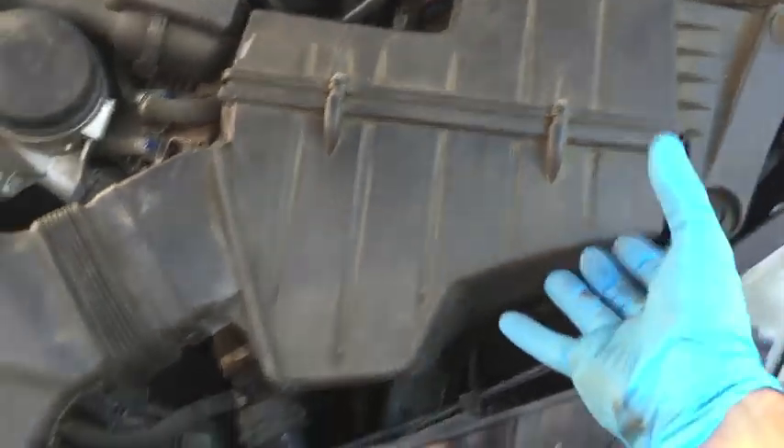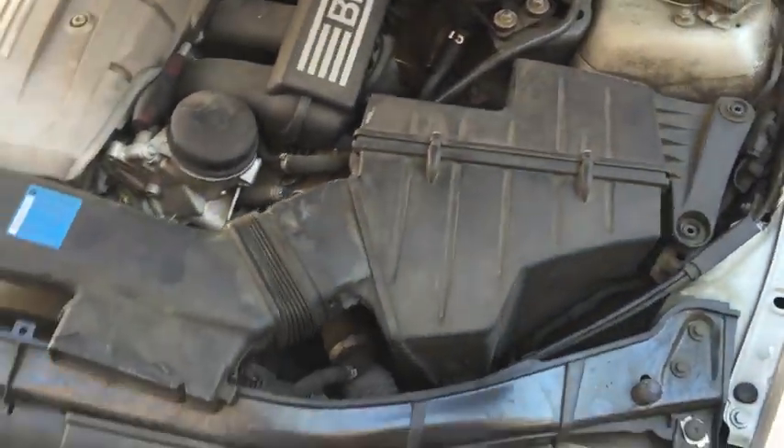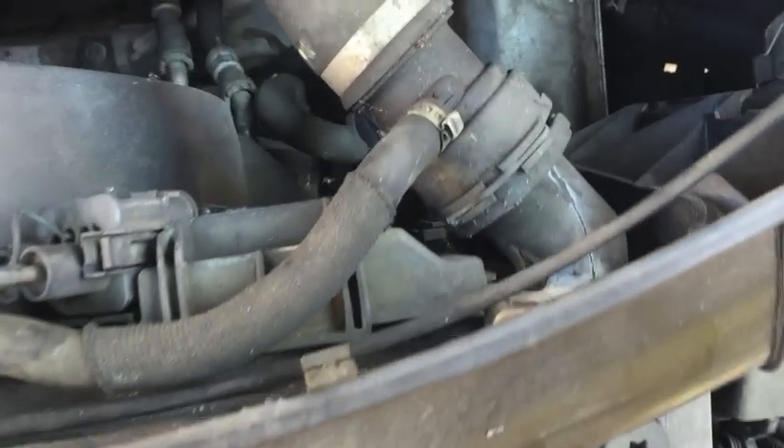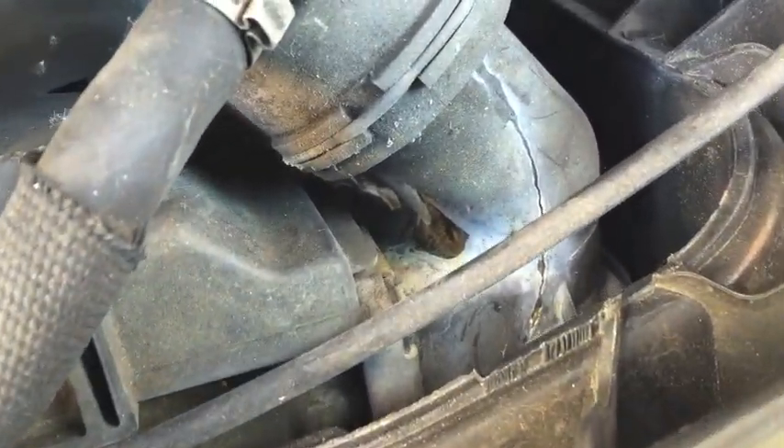Grab a good hold of the air box, lift it up from this end carefully, twist it back and forth a bit to loosen it up, and pull the whole thing out. Here's a close-up of where the radiator was leaking from in this case — you can see the crack running along the top of the upper radiator hose.